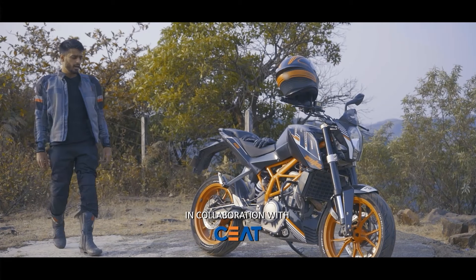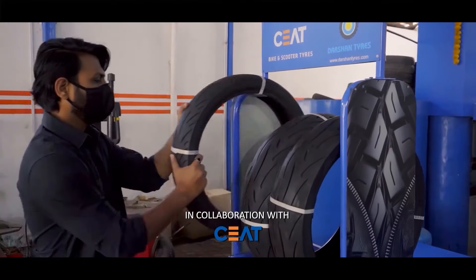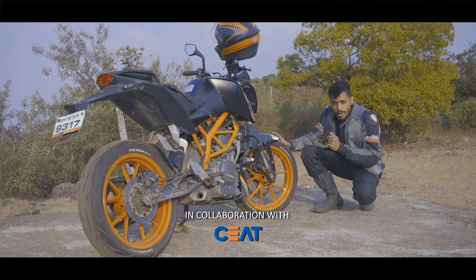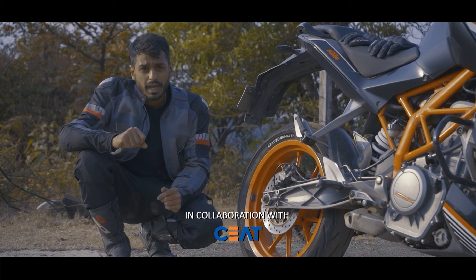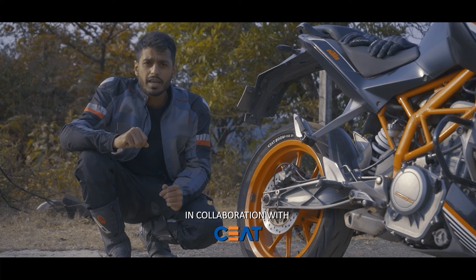Good morning Bike India viewers. If you remember, we recently did an episode where we fitted a pair of CEAT Zoomrad Radials on this KTM Duke 390. In the last part of the series we focused on the installation of these tyres. In this second part, I'm going to share some tips that will help you maintain your tyres and more importantly keep you safe while embarking on longer rides.